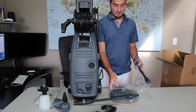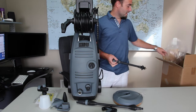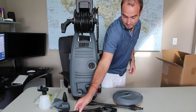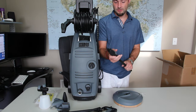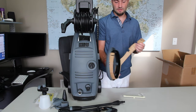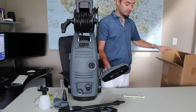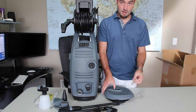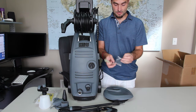Looks like we've got another piece of the lance, another piece with another nozzle attached, and looks like this is a surface cleaner, which is an awesome product. I recommend having one. Looks like we have to put it together but there are some screws and whatnot to attach it.